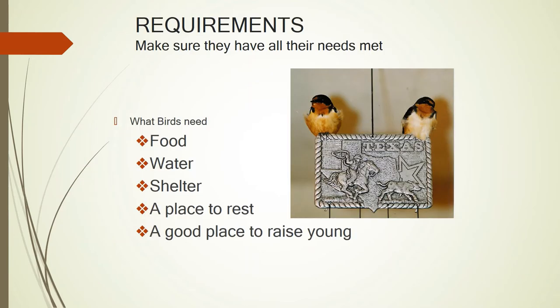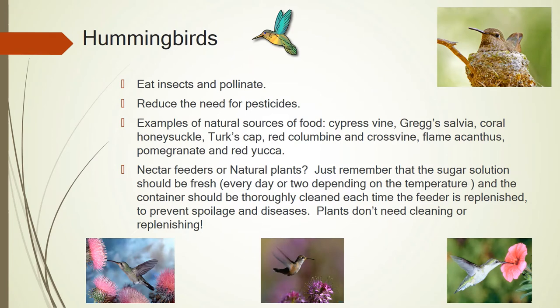Let's talk about our hummingbirds. They need the same things: food, water, shelter, a place to rest, and a good place to raise their young. The hummingbird eats insects and pollinates, which helps reduce the need for pesticides. But no pesticides. Some examples of natural food sources are Gregg's salvia, coral honeysuckle, turk's cap, red columbine, crossvine, flame acanthus, and red yucca. They love all these, and you can just see them flitter from place to place.